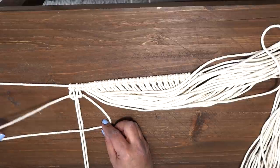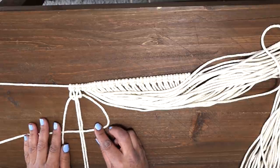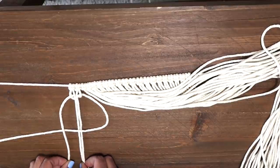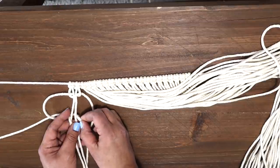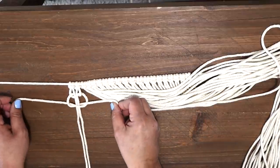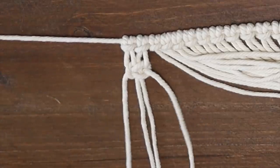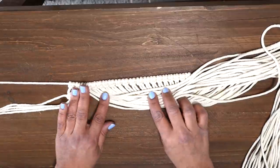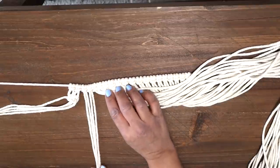Now we're going to go over to the other side and make our backwards four. Place the left cord over the tail end of the four, slide the rope underneath the two cords in the middle, feed it through the loop, and then pull our cords to complete our square knot. And that's it — that's how you make a square knot. It's pretty easy. Like with anything else, repetition is key, and the more you do it, the faster and better you will get.